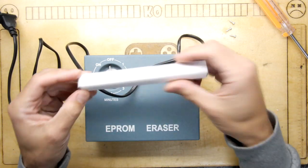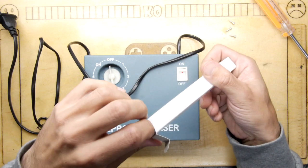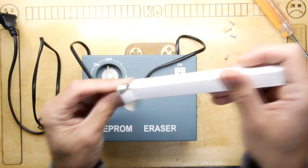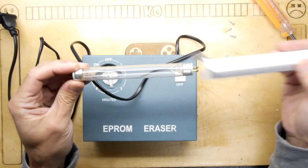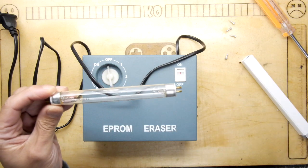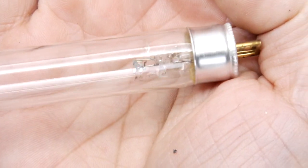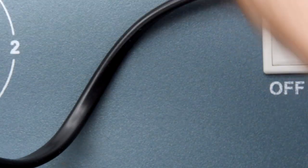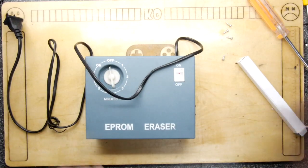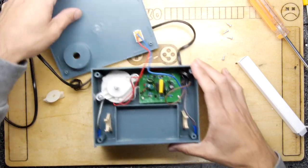So I went online and ordered this. It cost me three UK pounds and it apparently is a lamp capable of UV erasing. It's a UV bright T5 4W. I'm going to zoom in and show you - in the lamp, do you see that? That's mercury. You can see the actual mercury - it's a mercury vapor lamp. Needed for whatever it does; I think it vaporizes and allows the conduction to take place.